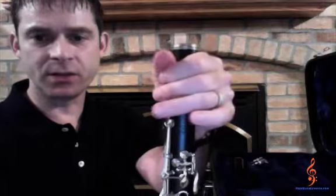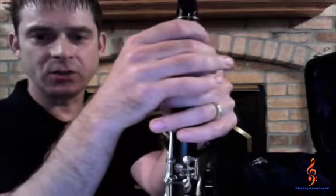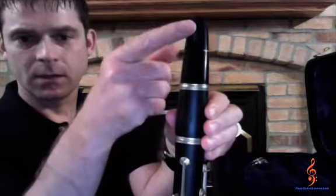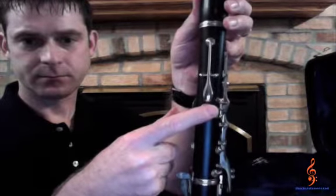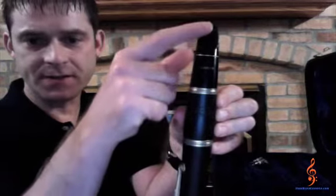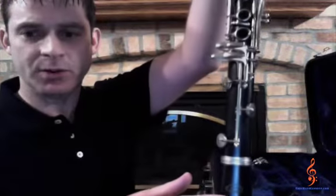Finally, hold the barrel joint with one hand and gently twist on the mouthpiece with the other. You are now ready to put the reed and ligature on the mouthpiece. Make sure your instrument is lined up the following ways. From underneath, line up the reed — that's the opening of your mouthpiece — with your register key and thumb hole. From the top of the instrument, this is the part of your mouthpiece where your teeth rest, and that should be lined up with the name on the barrel joint, then all the keys, and finally with the words on the bell.